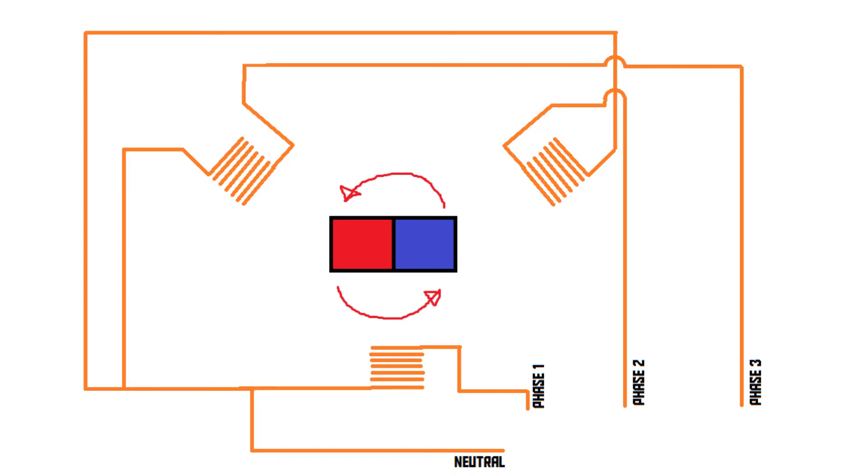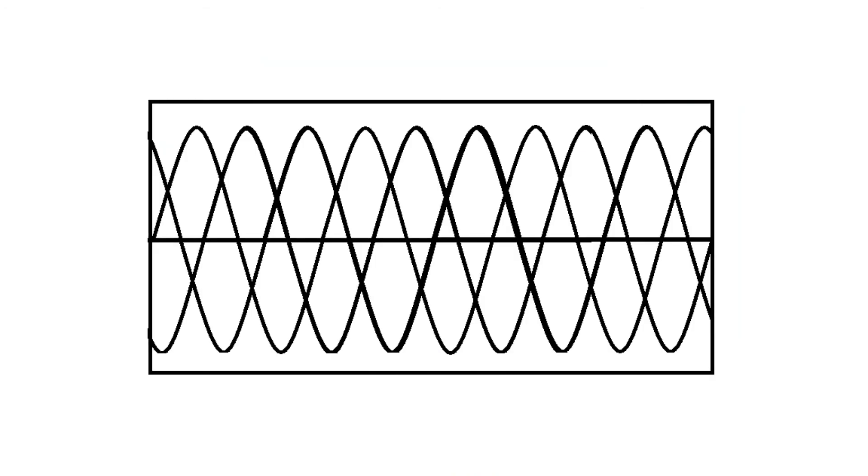It is also possible to have a generator that doesn't generate one phase of electricity but three or more. You can have three coils positioned around a magnet, with three separate wires and a zero wire, giving you three-phase power — a graph that looks like three offset sine waves. This is the kind of generator used in a power plant. And those are the basics of generating electricity!